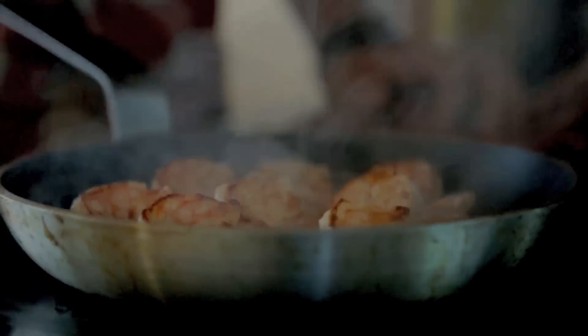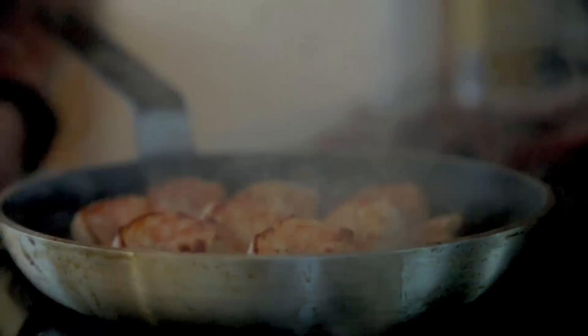They've got about 30 seconds on this side. At that 30 second point, we're going to deglaze it with a bit of lemon juice, and all that steam is going to just finish off the cooking, and all that lemon flavour is going to go into the prawn.